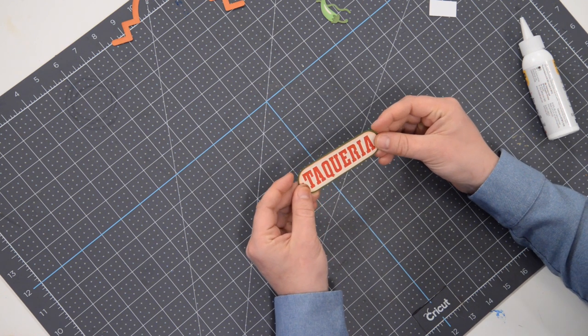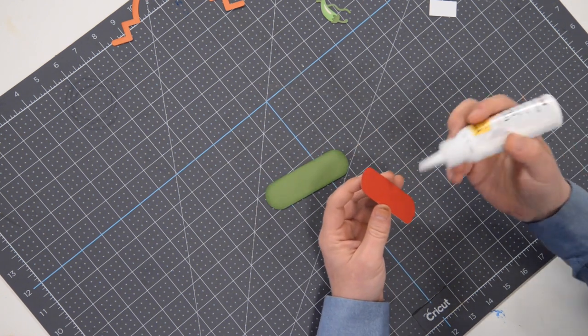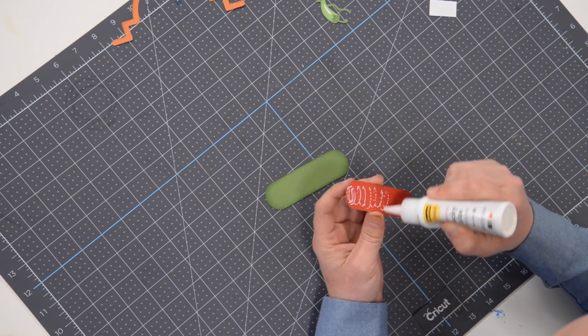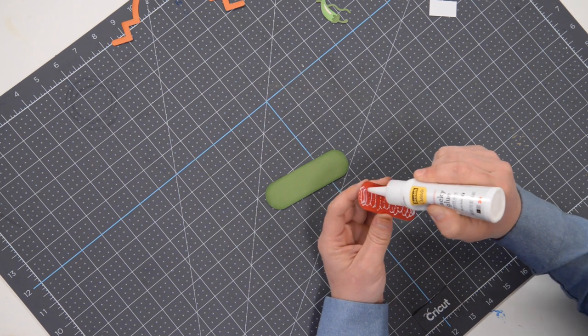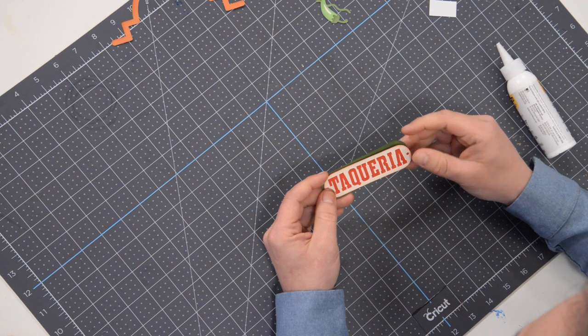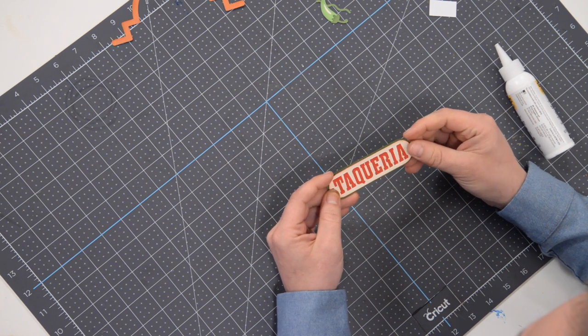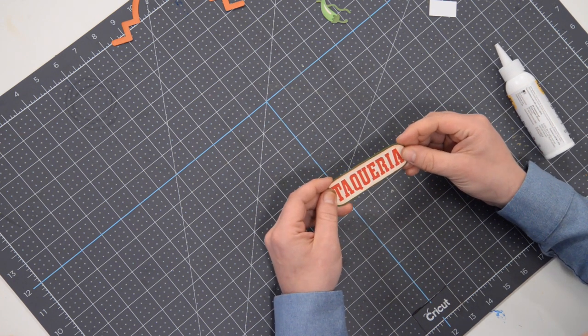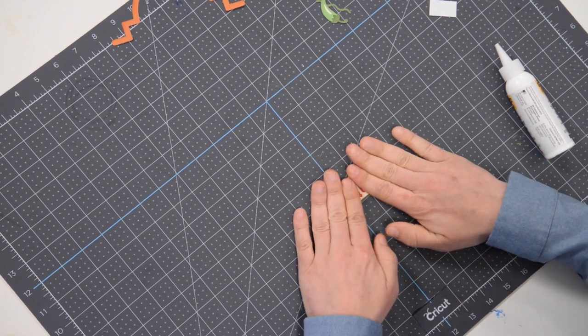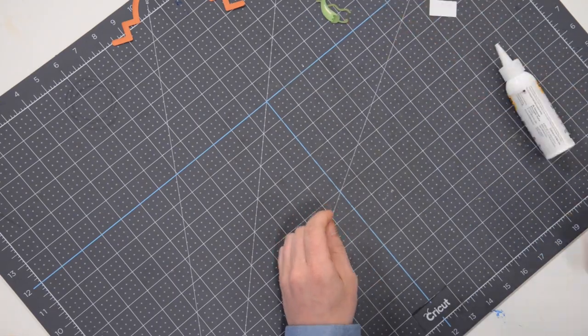Let's get our glue going on the back of this red section and get it nice and centered right there — should have a nice even green border all the way around. Our sign is complete — put that off to the side.